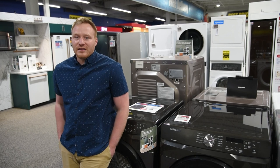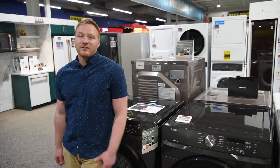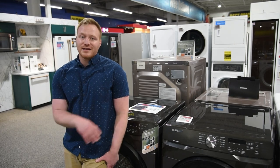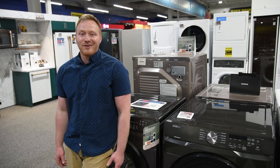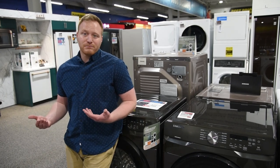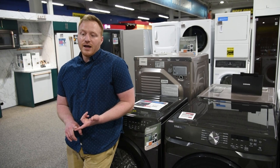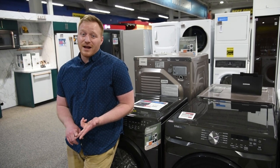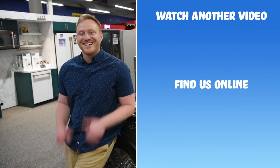Thanks for watching, guys. That's my overview of our latest special buy. Stop into any one of our locations because we get new special buys like this all the time. This is just the most recent one and the one that I'm most excited about right now. If you found the video helpful, please do comment and ask some questions if there was anything I didn't cover. Definitely subscribe to the channel if you want more content like this. Thanks again for watching, and until next time, keep it clean.